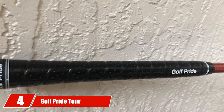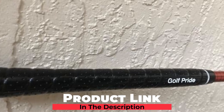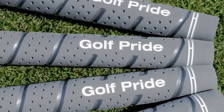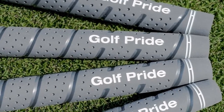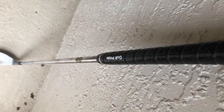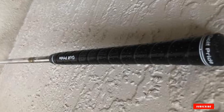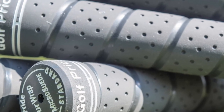At number four, we have the Golf Pride Tour Wrap 2G Golf Grip. This is another great product from Golf Pride, available in four different color variations. The combination of rubber and cord provides the exact comfort you can expect from a golf club grip. The Align technology gives consistent hand placement every time, and the maximum surface texture adds comfort. Its all-weather control technology means it will last for a long time.